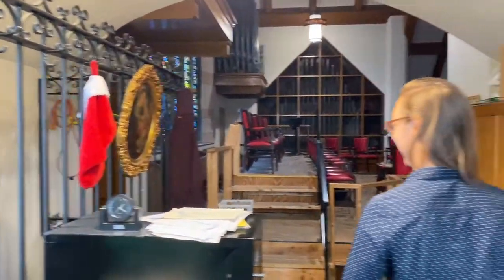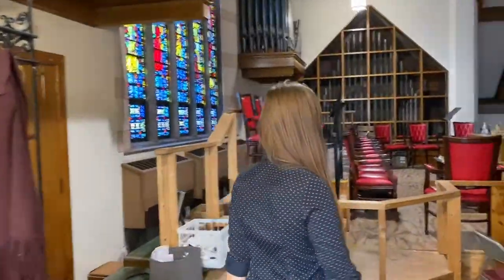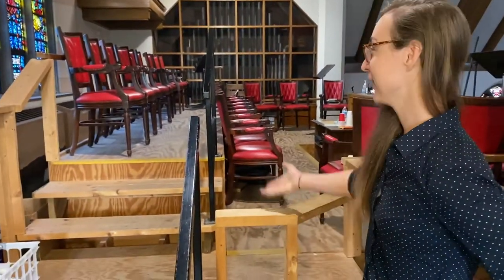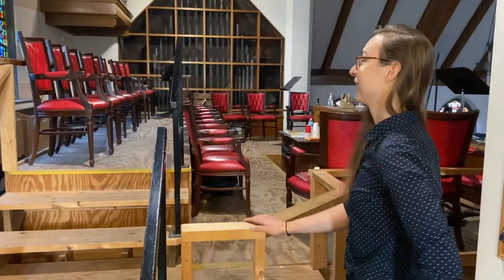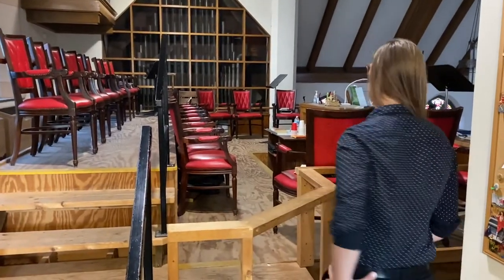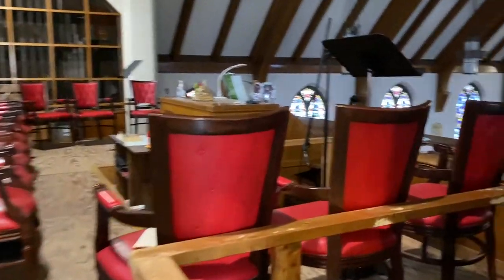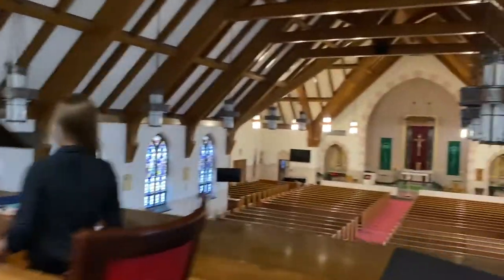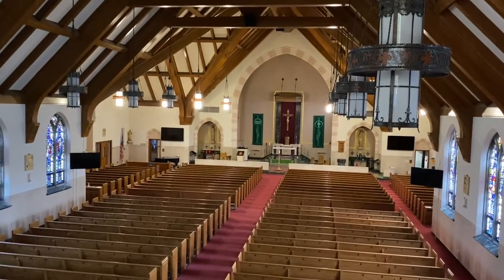So this is our choir loft. I don't know how many of you have been here — pardon the mess, we haven't been up here for a while. We have this nice little riser with all these comfy chairs for our choir members. Call it the best seats in the house — best seats and best view in the house. Where else can you get a view like that? This is the best view in the house.